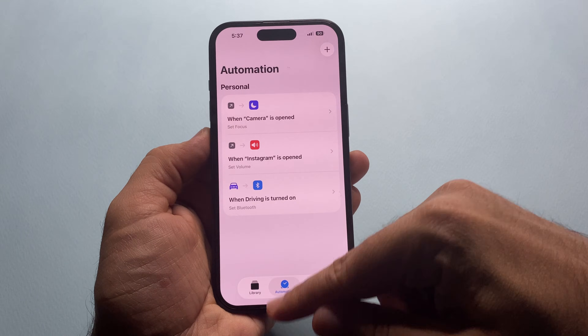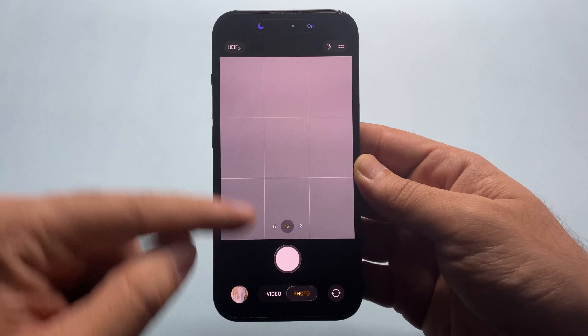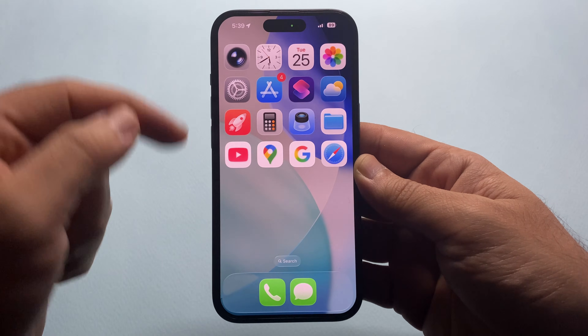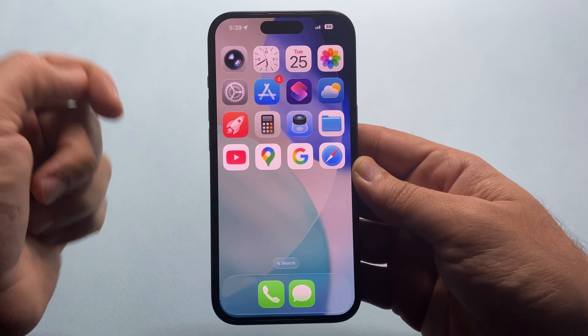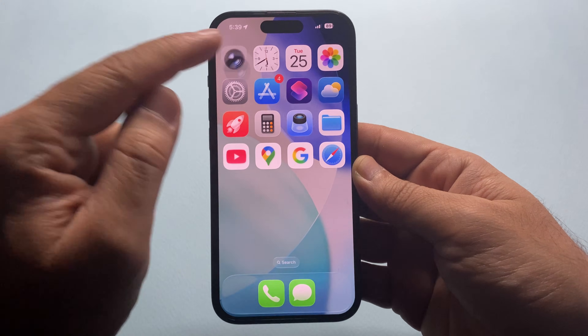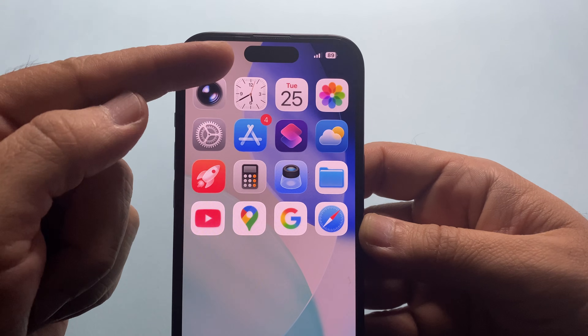Now every time you open your camera — boom — Do Not Disturb is on. No notifications, no calls, no distractions. The moment you leave the camera, everything goes back to normal. This is a game changer for photographers, videographers, and anyone who wants clean shooting sessions without interruptions.